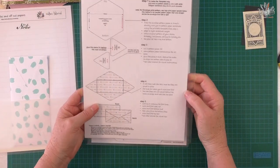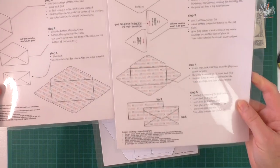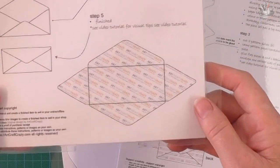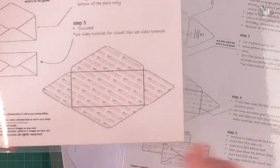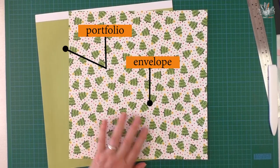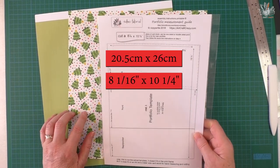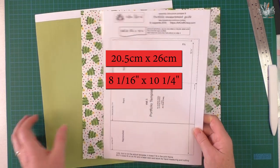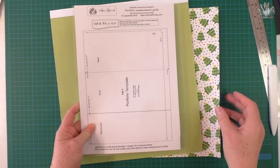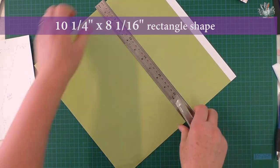I'll supply you with an instruction sheet that shows you step by step. You've got the choice of two envelope patterns - if you want the pattern straight across use this one; if you don't mind the pattern on an angle use this one, which can be quite effective depending on your print. Cut it out. The portfolio is an 8 and 1/16 by 10 and a quarter piece of cardstock or heavy paper - it'll work with both. We'll cut that out first, then cut out the slanted pocket using the same paper.